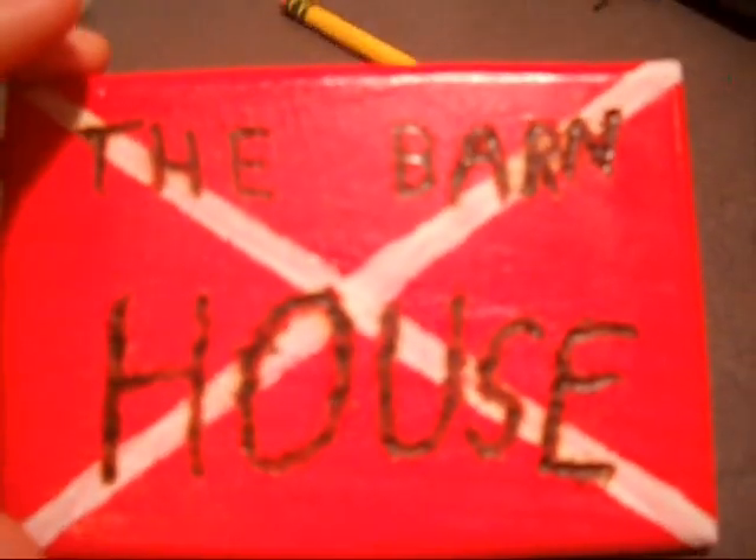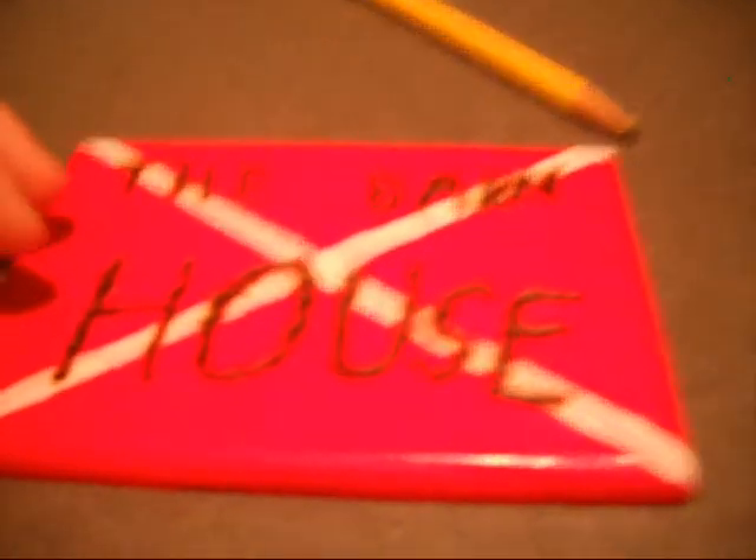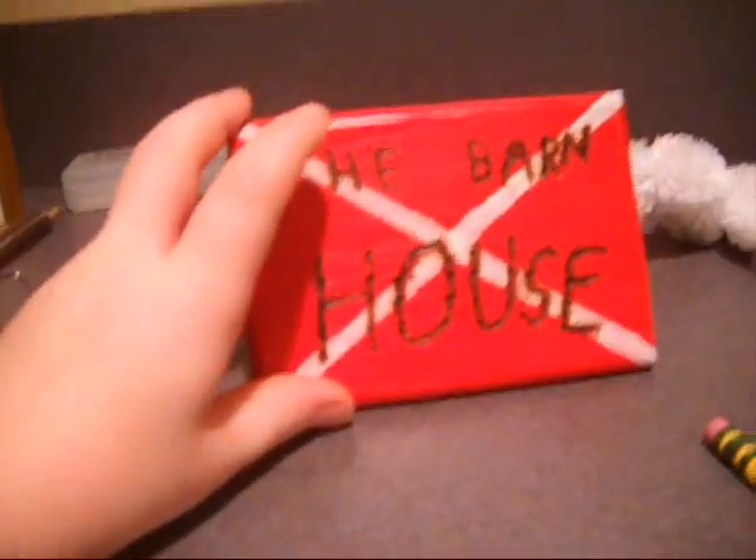I'll show you the sign for it. I used a wood burner. I spray painted it red and then painted two lines on it. Then I used a wood burner to write the letters. It says the Barnhouse. They attach a name.